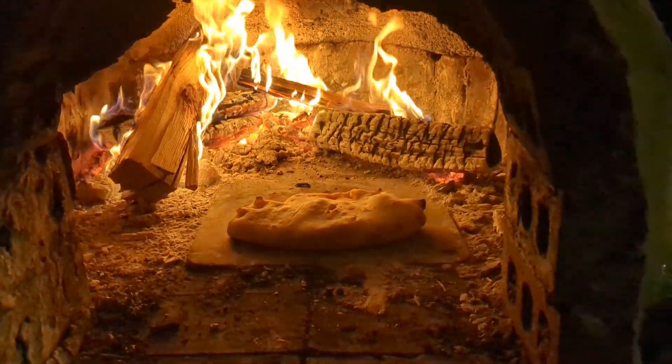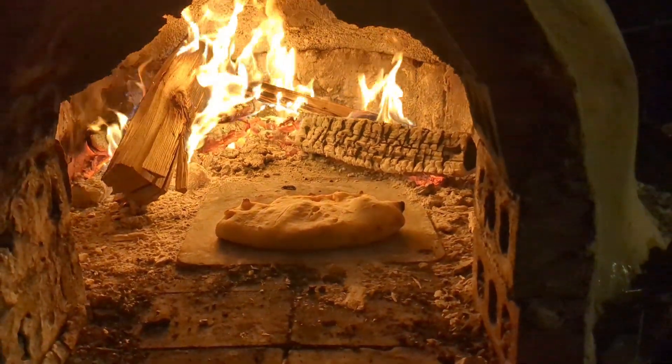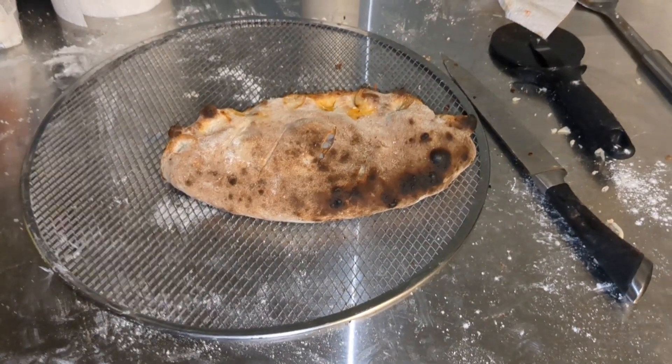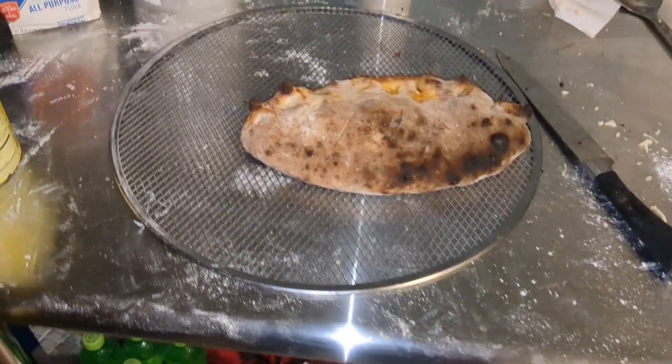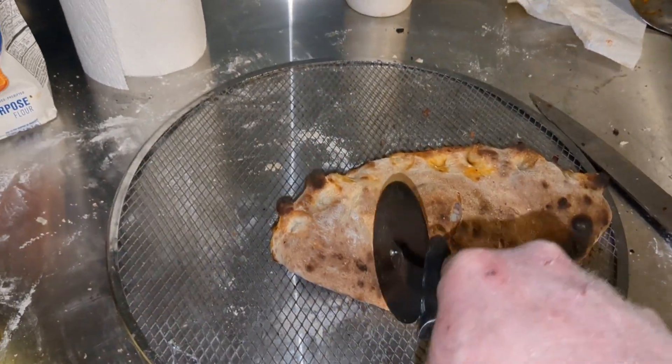Looks good though. Well, there it is — my first calzone. Sausage, pepperoni, just whatever I had in the fridge. Give it a shot.